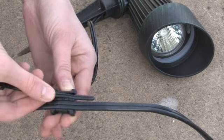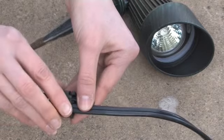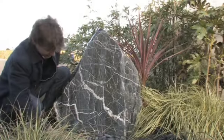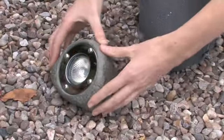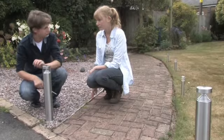Luxform Low Voltage Lights don't need to be permanently fixed. The EasyConnect Click Connector System enables you to experiment by lighting different features from different angles. So you can move the lights as often as you like, or even change them with different Luxform light designs.